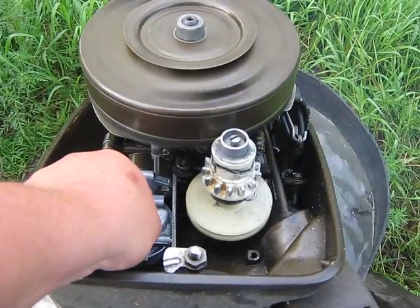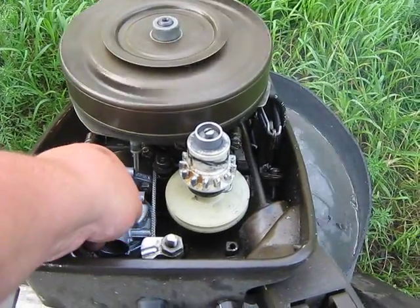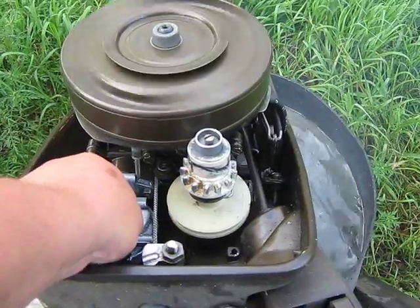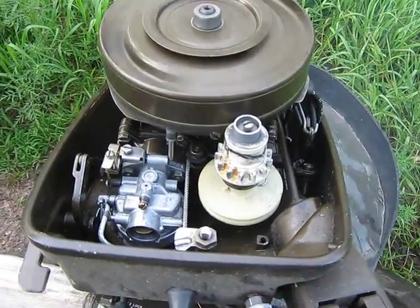Now I'll lean it up a little bit again — do the low-speed mixture. You can hear the engine come up a little bit in speed, just like so, and then you can return it down to idle.